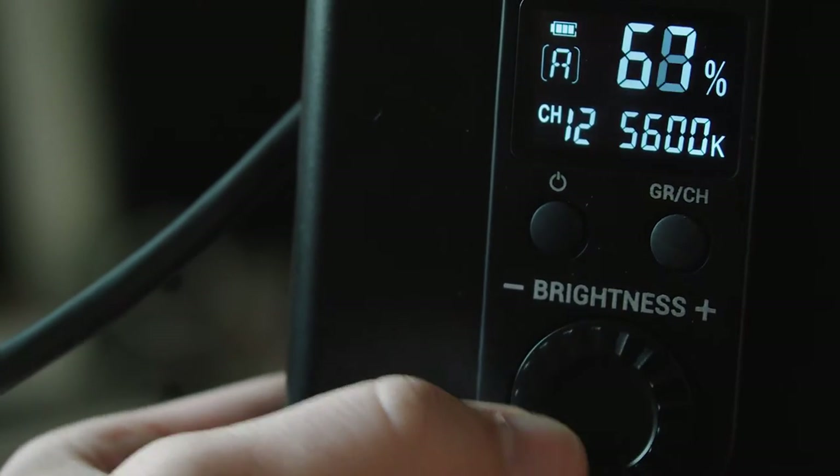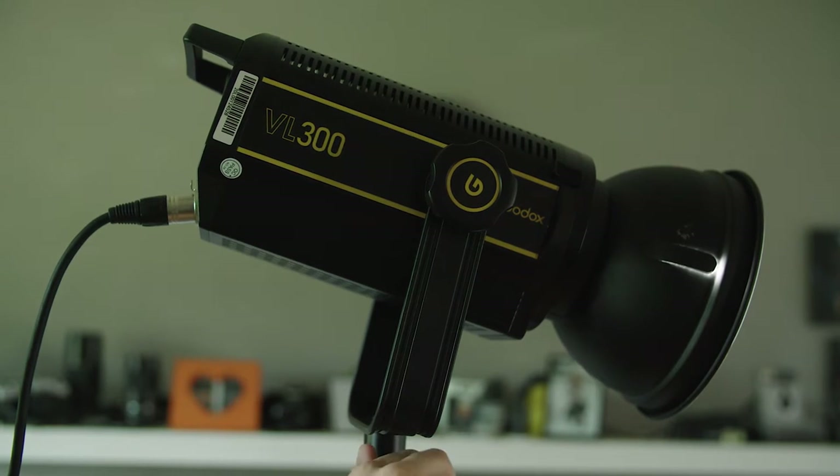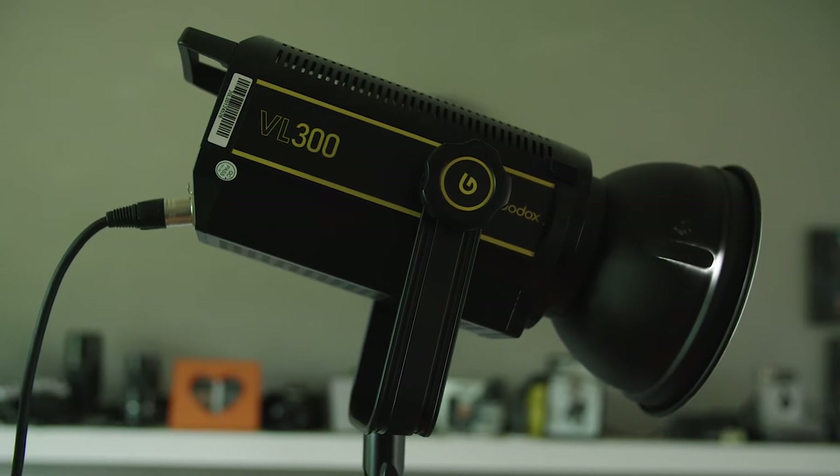Right now all I have on is my key light. This is our main source of light we're building everything else around. This is the main light that's lighting the subject and providing most of the illumination.